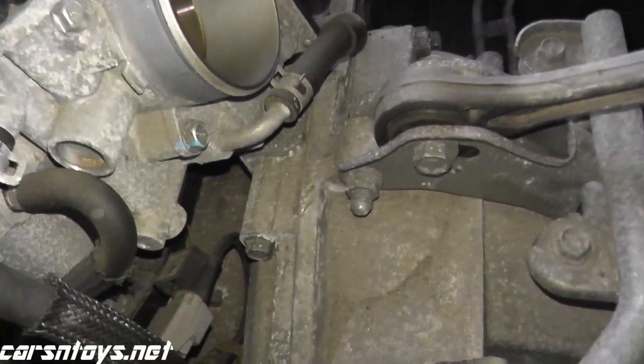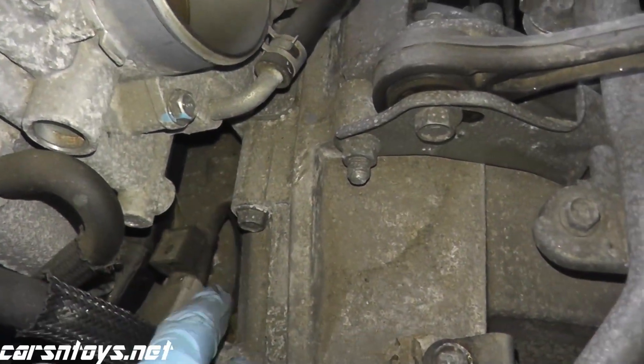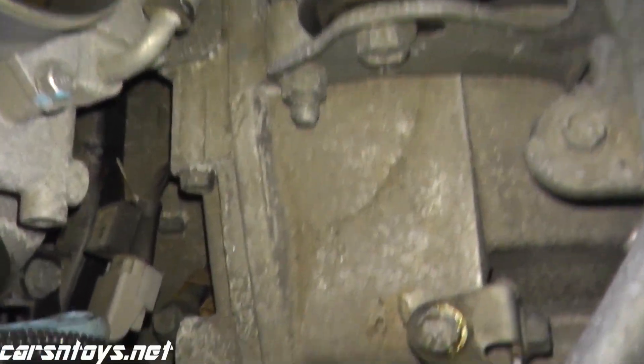Today we'll be showing how to test and replace a knock sensor. In this vehicle, this is a 2010 Subaru.